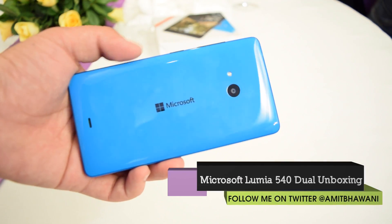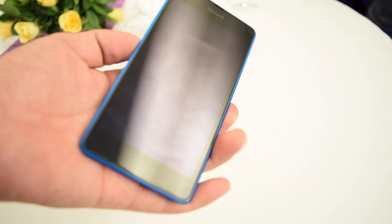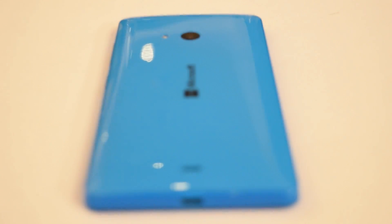This is a 2200 mAh removable battery and the smartphone has 3G connectivity. 15 GB of OneDrive storage is part of the package, and upon activating the auto-upload feature you get an additional 15 GB. The Lumia 540 is a dual SIM device.